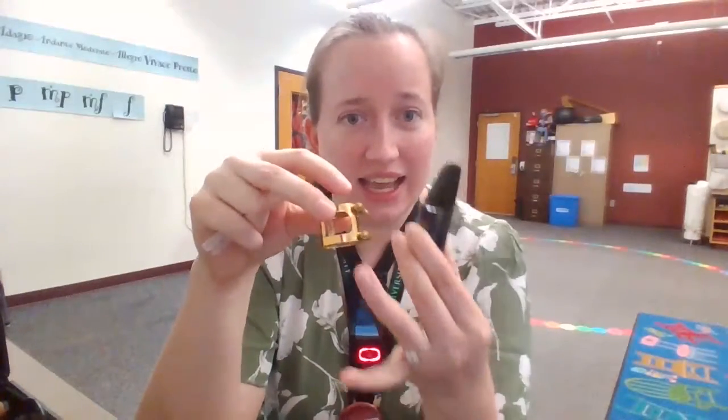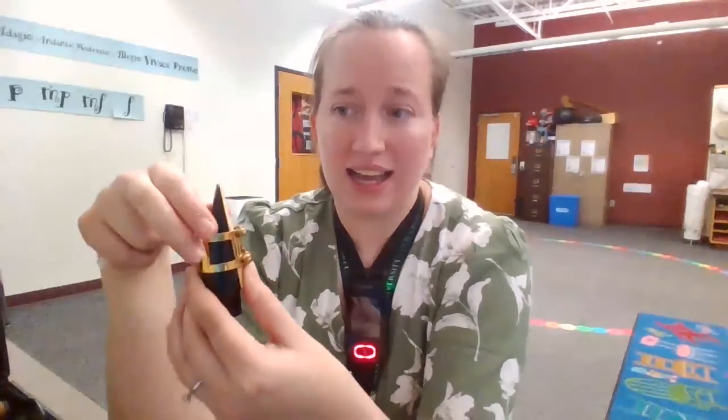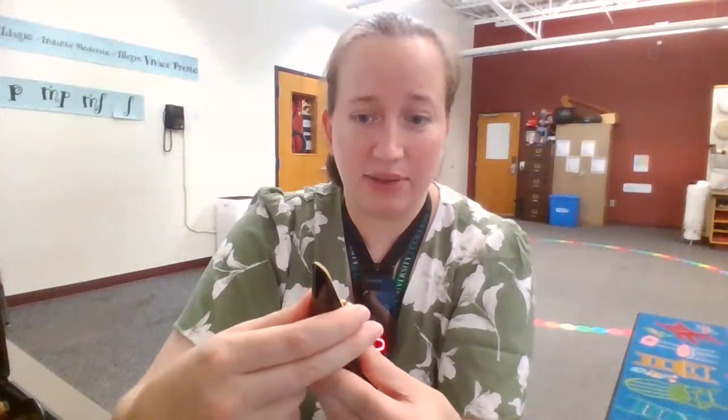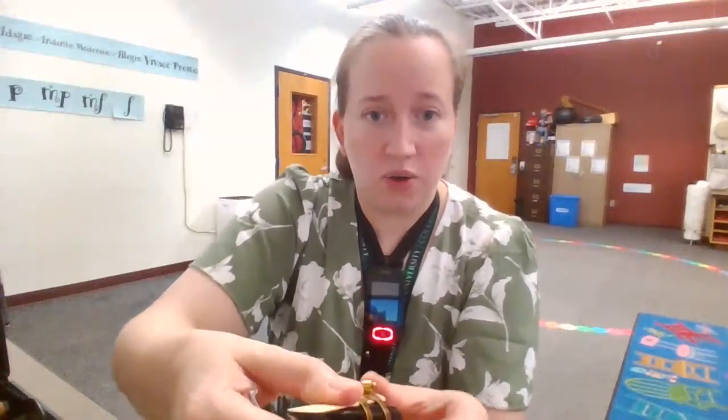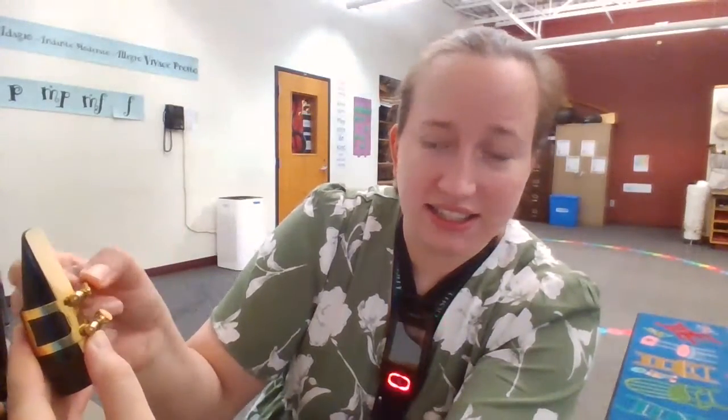I'm gonna hold it together with my thumb and my finger, take the ligature, and very gently take the wider end of the ligature. There's a skinny end and a wide end, and you want the wide end to go down with the screws on the reed. I'm never gonna touch the top of the reed — we never touch that because it will break. I'm gonna hold the reed safely in place with my thumb and then just tighten the screws until there's a little bit of resistance. Am I tightening it as hard as I can? No. You are going to break the ligature if you do that.